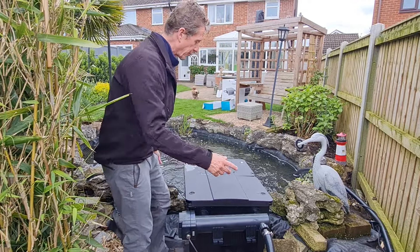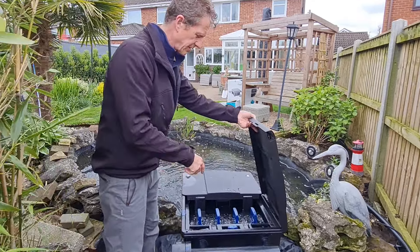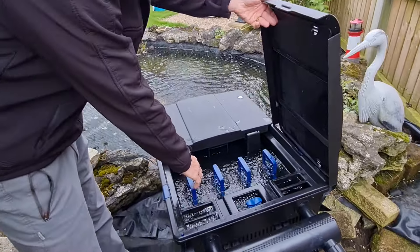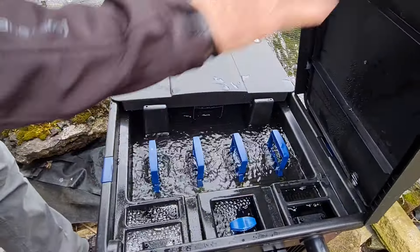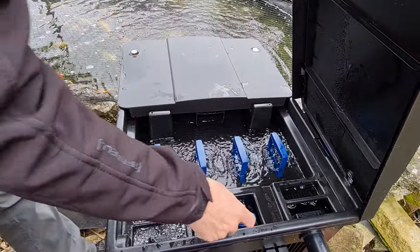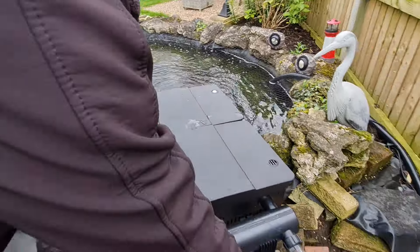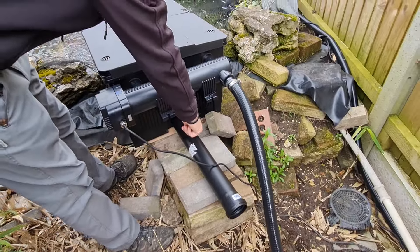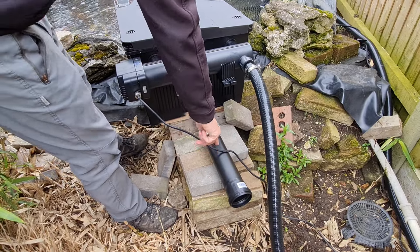And to clean it, all you do — when you're ready — put the pan down there and pump these handles. Turn the system off obviously, pump the handles — they're there and they're under there as well. All the waste goes down to the bottom, you pull that lever up, and then the water comes gushing down out of this right here.